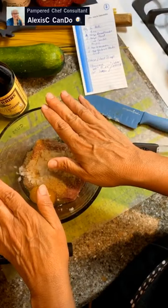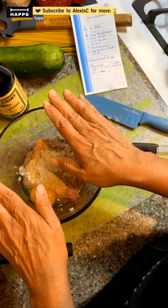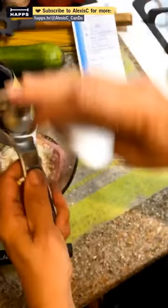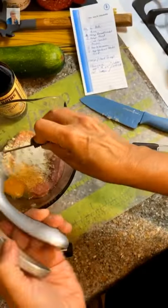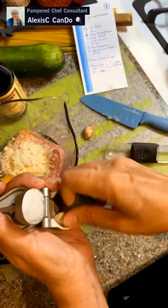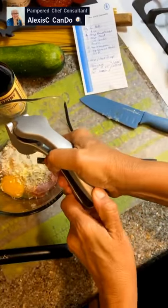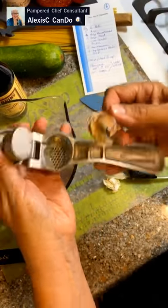So the meatball mixture has: ten ounces of ground pork, one egg, one and a half teaspoons of breadcrumbs, one tablespoon of panko. Now we're going to add garlic — I'll use the garlic press. Press two cloves in because I want a little extra garlic flavor.